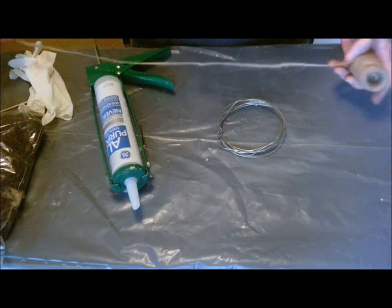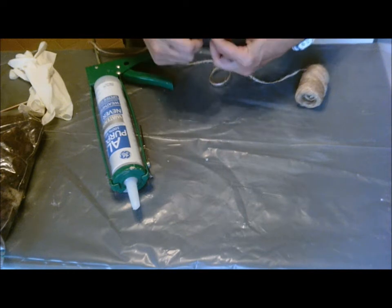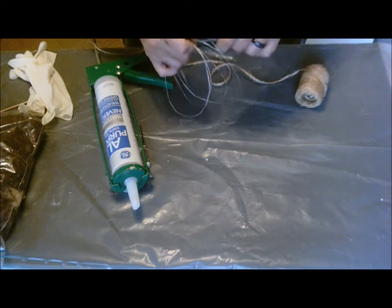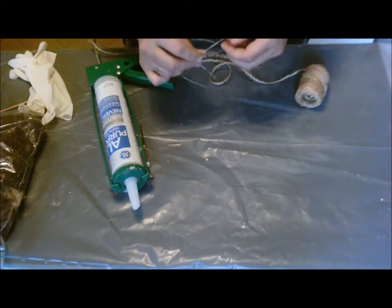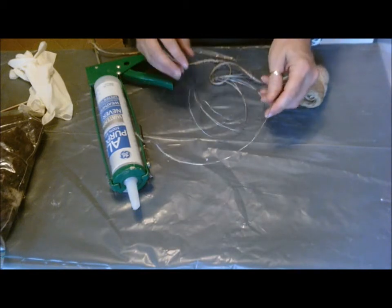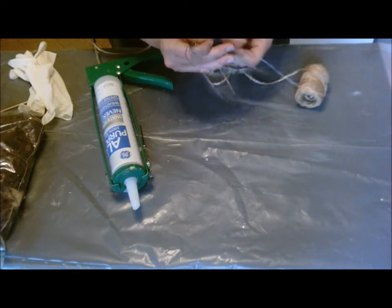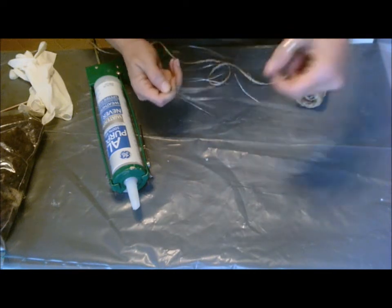This vine that I'm going to show you how to make is actually going to be a shapeable vine. So you can put it in your terrarium and bend it however you want, like the ones you buy in the store for like 20 bucks a piece. This is actually quite inexpensive. The wire is fairly cheap — I've had this for a while so I can't tell you how much I paid for it or what gauge it is. It's not very thick, but this vine is going to be for either my frogs or one of the anole tanks, so it doesn't have to be that thick.